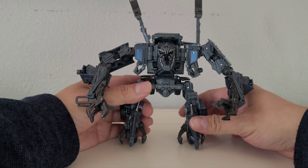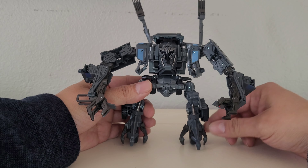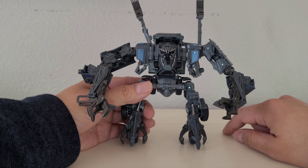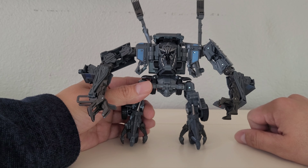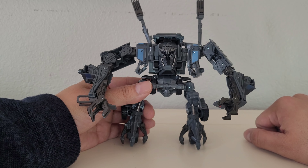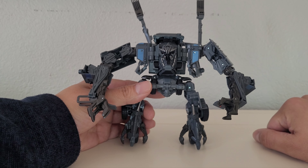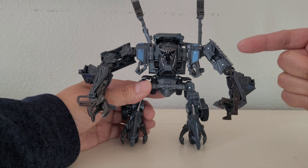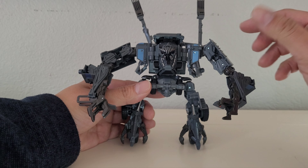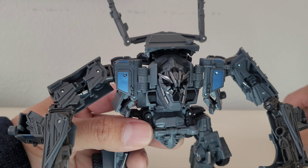I never got the original one — I was too late for that. But I'm glad they did this reissue under the Buzzworthy Bumblebee line, which is really cool. I like that they did it in a different color. I'm a big fan of darker colors on some of these robots, and I like the way it looks on him — it looks really nice.